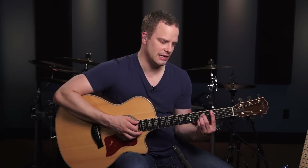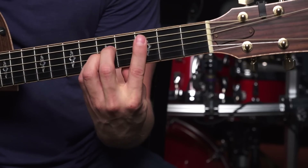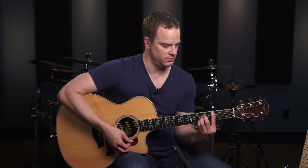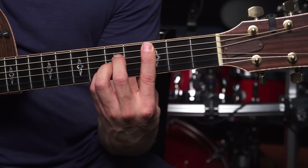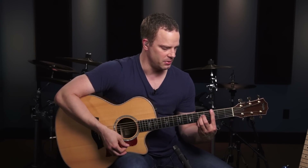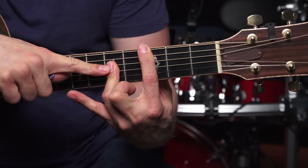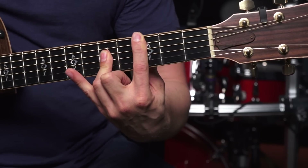Was your bar chord clean sounding or was it a little dead sounding? If so, just double check yourself and make sure you come down on the tips of your fingers on the rest of the shape. Make sure your bar is real strong right behind the fret and just work on that. For this shape you can cross-train — put the bar on first, then put the shape on, then do the opposite: put the shape on first and then add the bar. Eventually you're going to want to get to where you can put this bar chord on all at once. Alternatively, you can use your 3rd finger as a mini bar to hit all 3 of those strings — that's a little bit harder but it's another fingering you might want to check out.